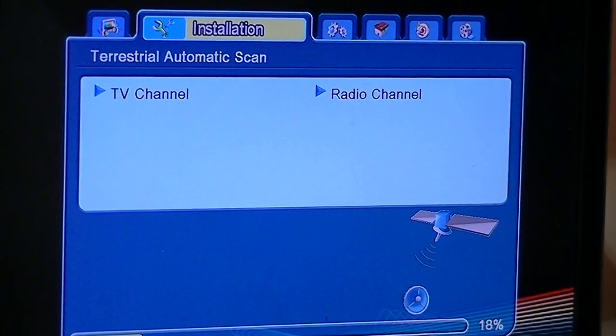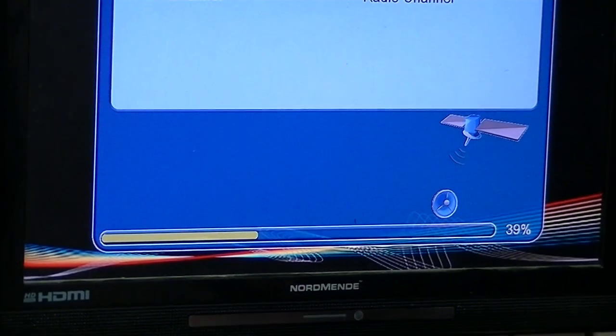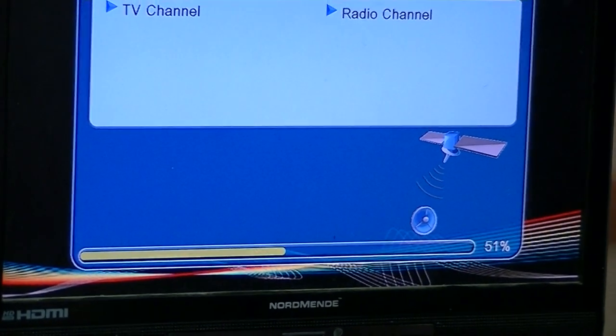This will be relatively quick. There is a progress bar on this, so we can see it working its way across. Forgive me here because there's just a little bit of rain as we're making this video.